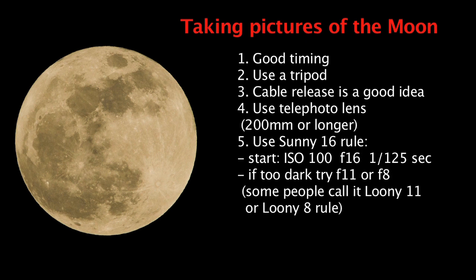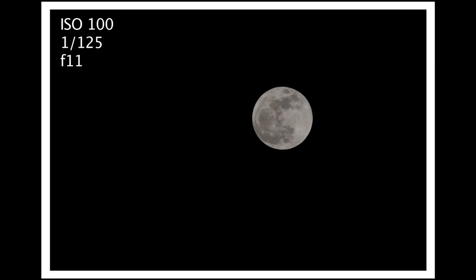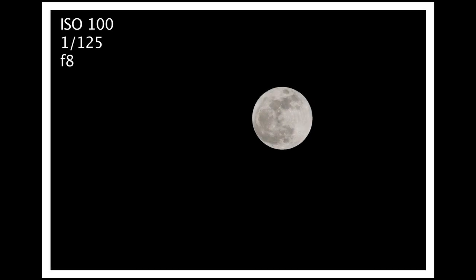Some people even call this the Looney 11 or Looney 8 rule. Here are pictures taken at different exposures — at f/16 the moon is a little too dark, at f/11 it's better, and at f/8 it came out the best. Just try it and experiment, since you know your starting point and can adjust from there.